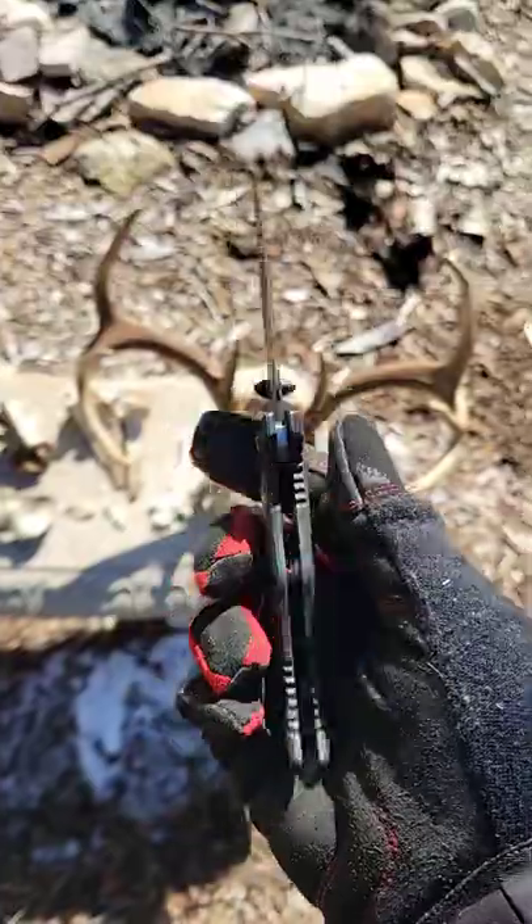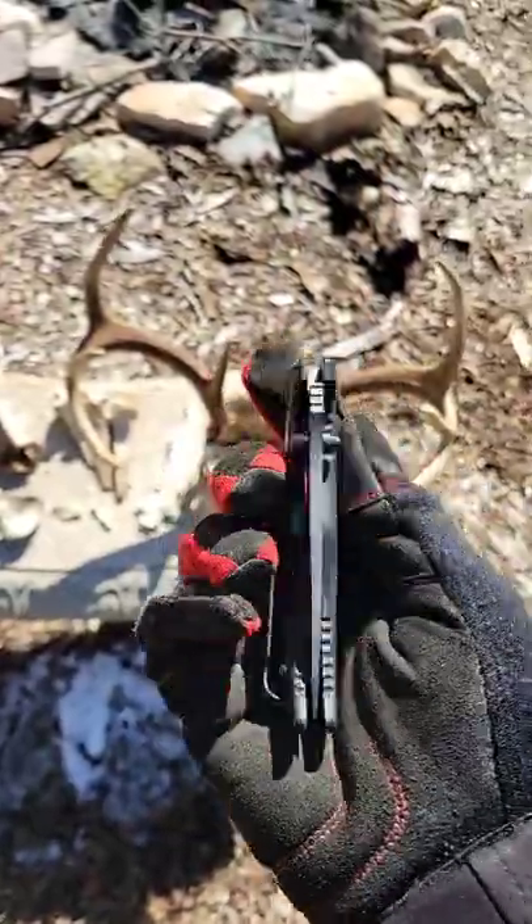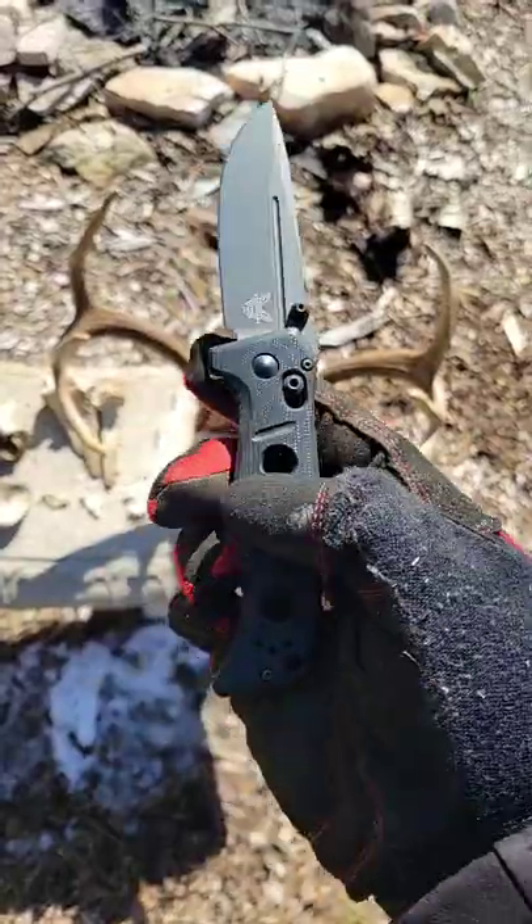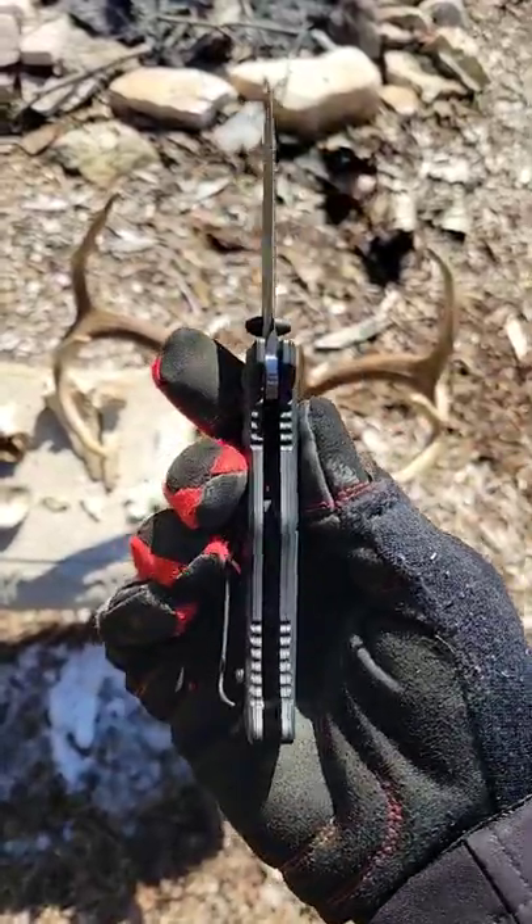Very nice deep carry clip, sits in the pocket very well, carries very comfortably. Not overly heavy for the thickness of it. Nice holes here to get that weight reduction.